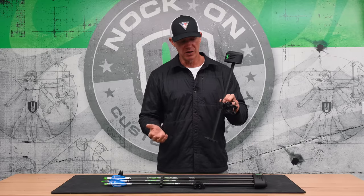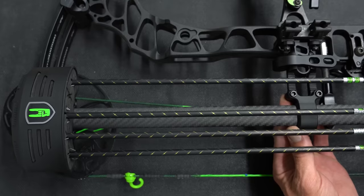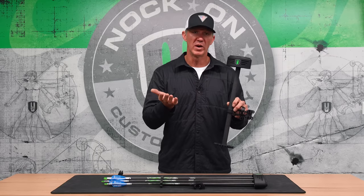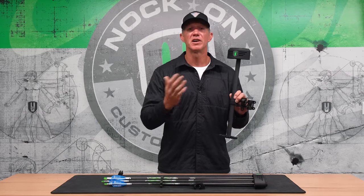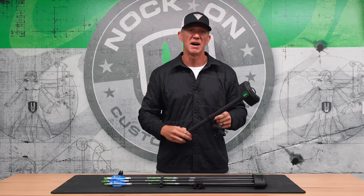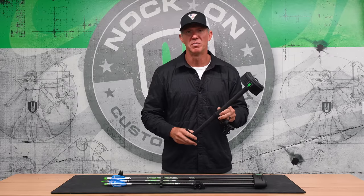When you get to the center portion of the quiver, you'll notice two screws right here that allow you to adjust your quiver up and down. This is so important because depending on the length of your bow or the length of your arrows, you want your arrows up away from the ground and above your bottom cam, but you also don't want a quiver that sits up above your top cam, adding weight to the top of your bow. So you're able to put this in the perfect sweet spot where your hood and the bottom of your arrows are perfectly centered in your bow system.